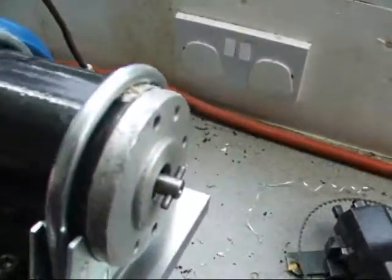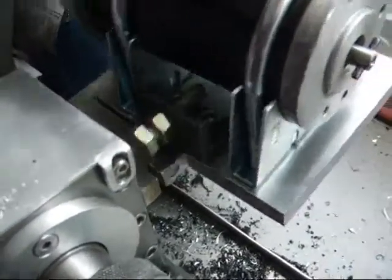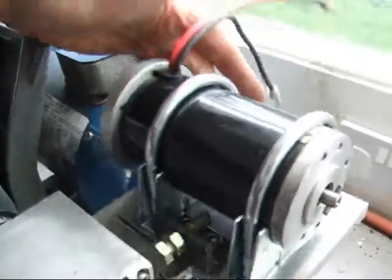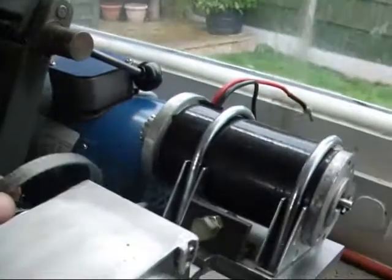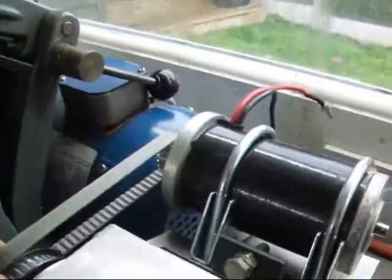The motor is mounted onto the back of the new headstock — it just swivels up and down like that, and pretty much its own weight is enough to tension the belt. I've got a bolt stop there, and with the belt on, that's it.